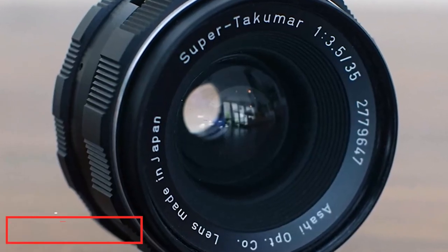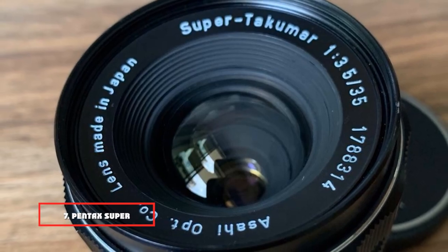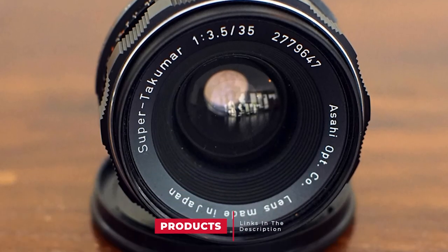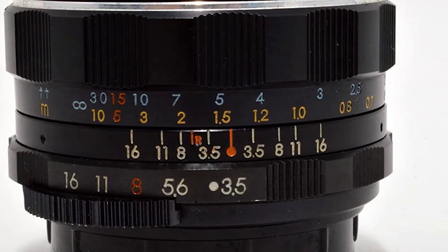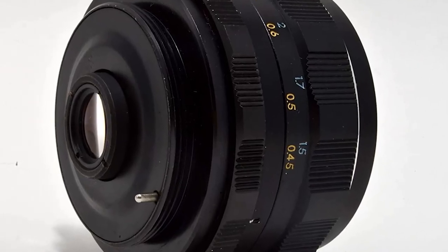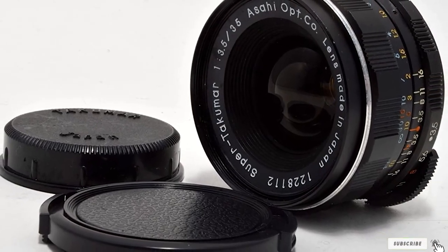Moving on to number 7, we have the Pentax Super Takumar 35mm F3.5 lens. The Pentax Takumar 35mm is one of the best vintage lenses out there. You need to get your hands on this one if you fancy vintage lenses and the effects they provide to your pictures. It is a small lens that can be carried around easily. These are made entirely of metal and are a bit heavy, but that also adds to their durability. You can use these to shoot pictures outdoors as well as indoors.